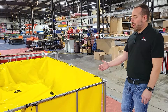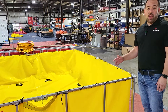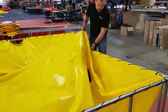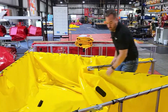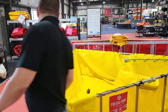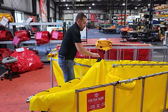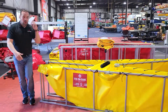So I have a 1500 gallon tank here. To start off, the first step is just to fold it as you would a single fold tank, and you just keep going.